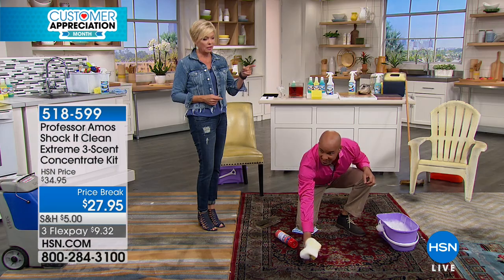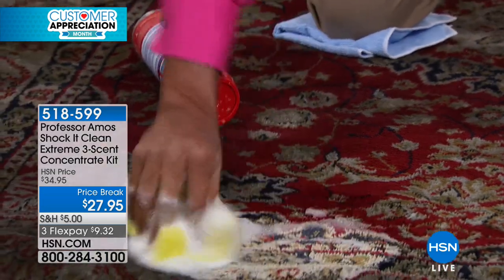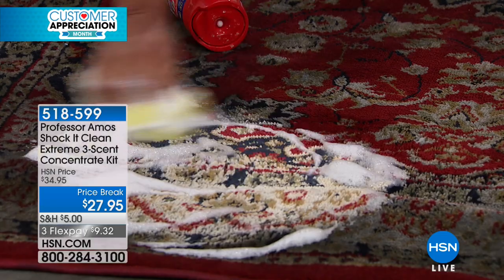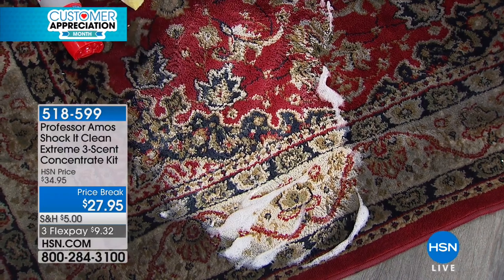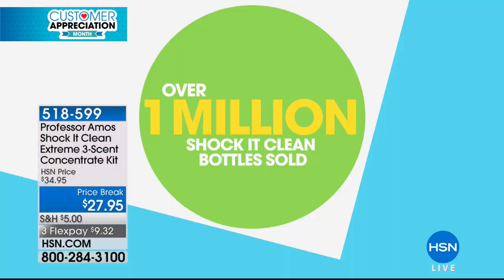Now watch my product — you see the difference in the foam? Squeeze in tight. Look at that — it's a dry cleaning method if you just use the foam. You don't have to get your carpet soaking wet. Just use the foam on your couch, your chair, your rocker, your recliner. Look at the colors, the details. We're doing big things here at HSN — this is why we've sold over a million of these bottles.